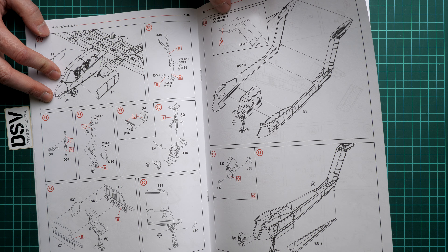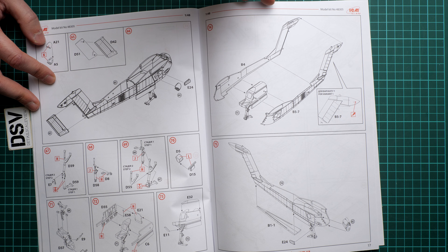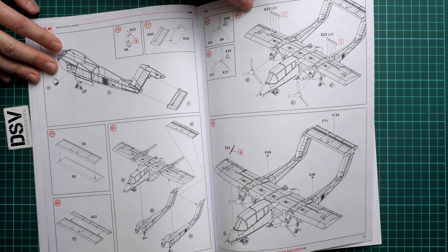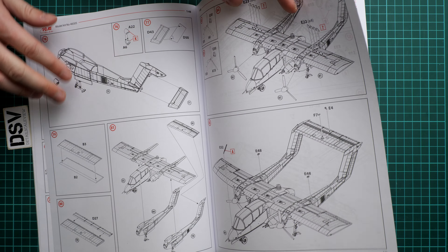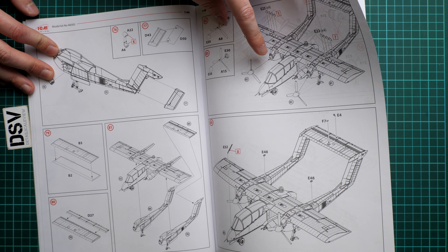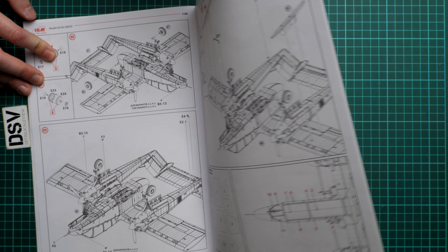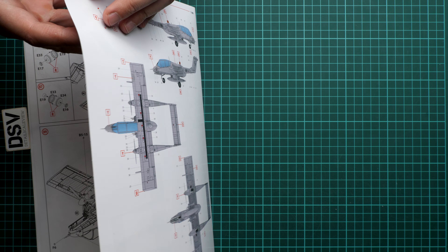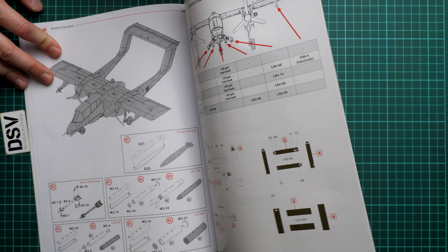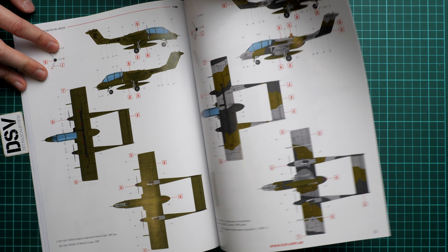Next we start working on the tail booms — there are some modifications dependent on which camouflage you're copying, so decide in advance and pick the right assembly approach. The rudder is installed, the tail wing is glued, and then everything is connected with the fuselage. Propellers and various minor elements are installed, including a screen wiper. The landing gear is assembled and we have a masking template included, which is really cool for such large clear areas. We also have the armament assembly with a loadout scheme and painting guide for the armament.